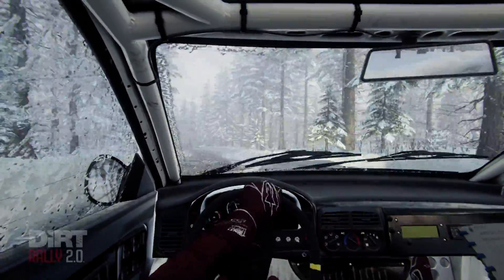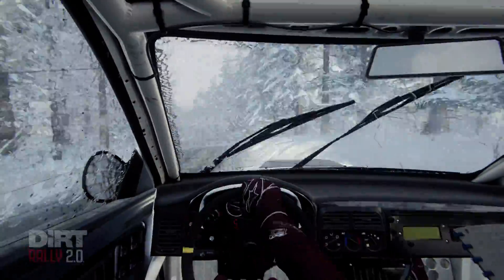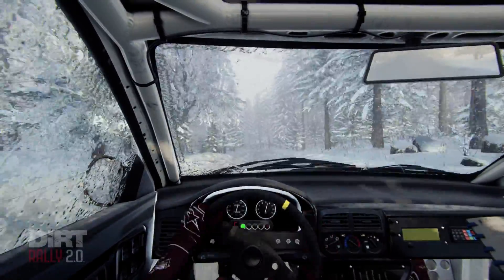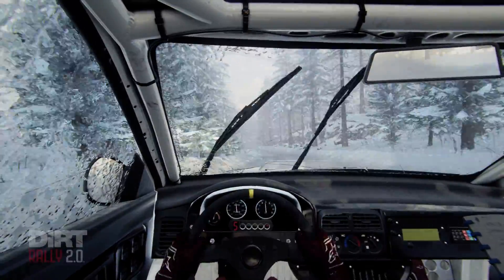5 left of a crest, 100. Early 5 left of a crest, and 6 right of a jump, maybe, 80.